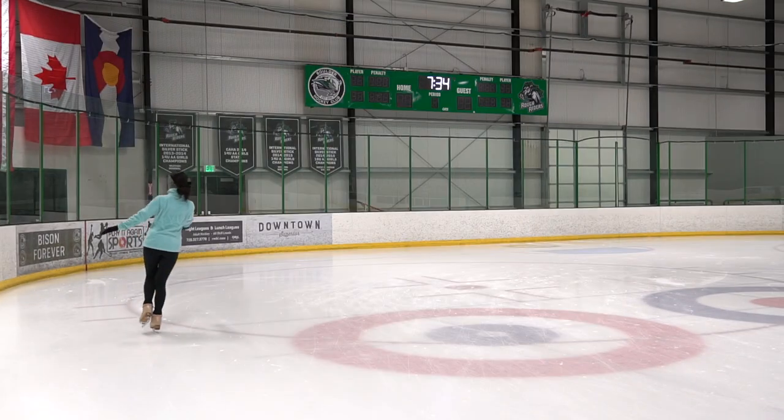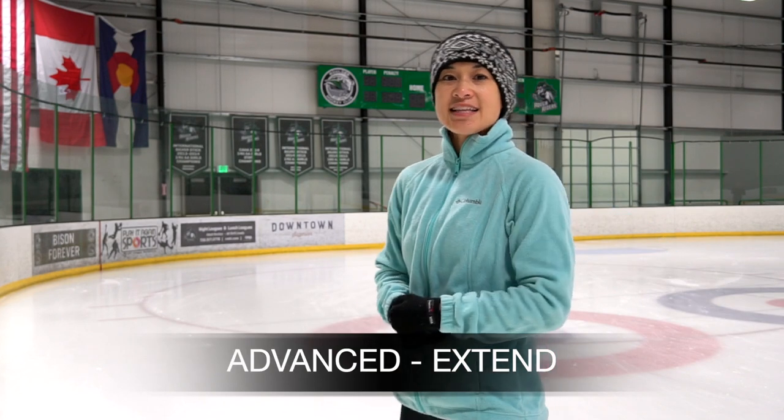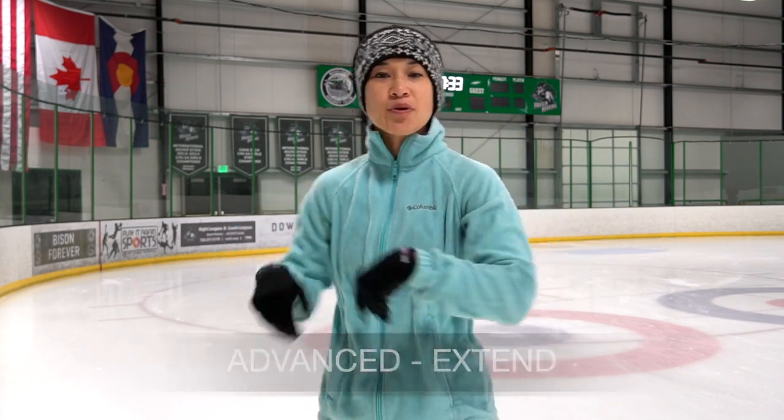For beginners we're going to keep a toe-to-heel position — the more compact we are the easier it will be to turn. For more advanced skaters you can simply point and extend the toe forward, pointing slightly outside.